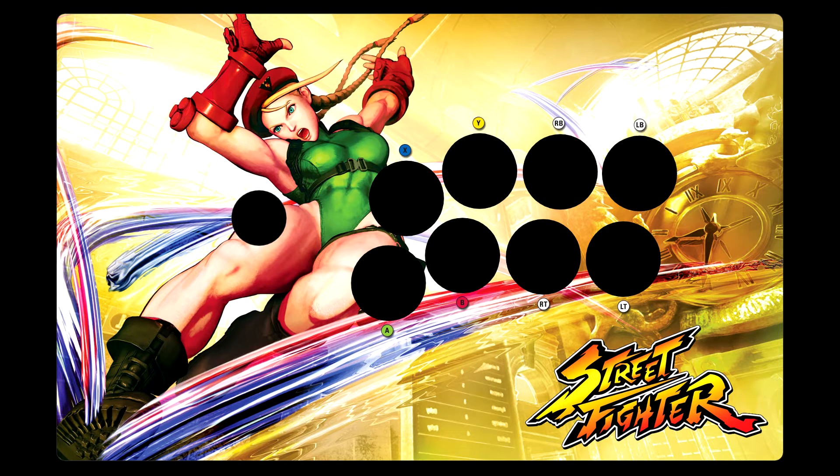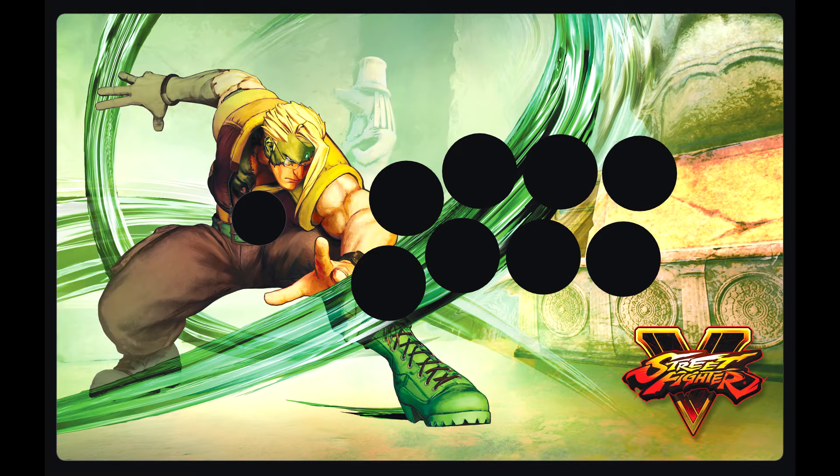Hey guys, it's Kaz. We're back here looking at more fight stick templates for the Madcatz TE-2 and the Razer Atrox. With Street Fighter 5 just around the corner, I figured I'd throw up a bunch of these free templates for you guys to download.